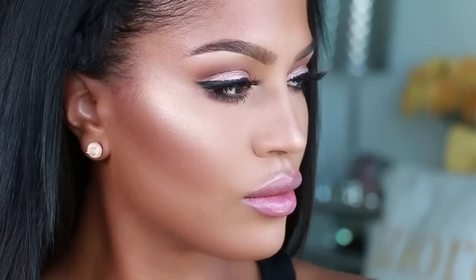Hey guys, it's Shayla here. Welcome to my highlight and contour tutorial. I'm going to show you guys how to slay that contour, honey. The first step in my face routine is just making sure my skin looks nice and glowy and radiant.